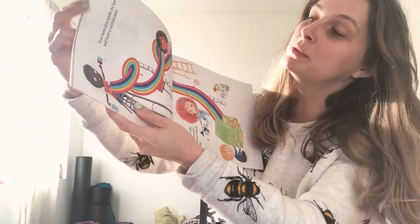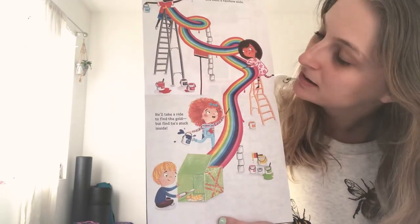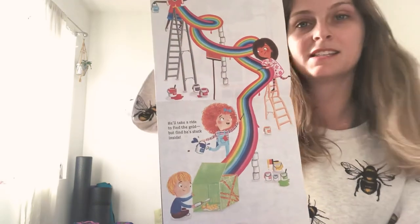Pour some glue inside the box and build a rainbow slide. He'll take a ride to find the gold, but find he's stuck inside.